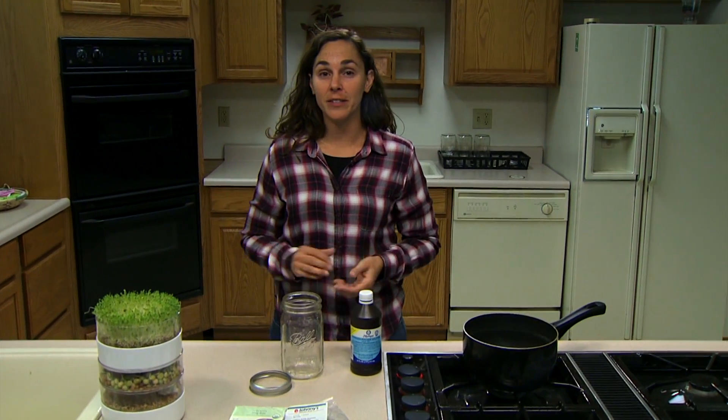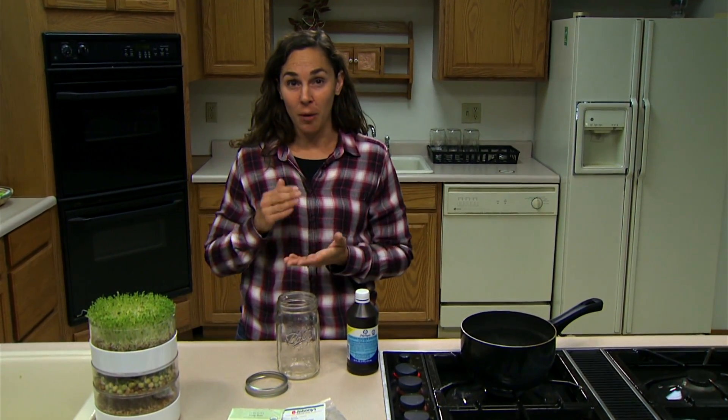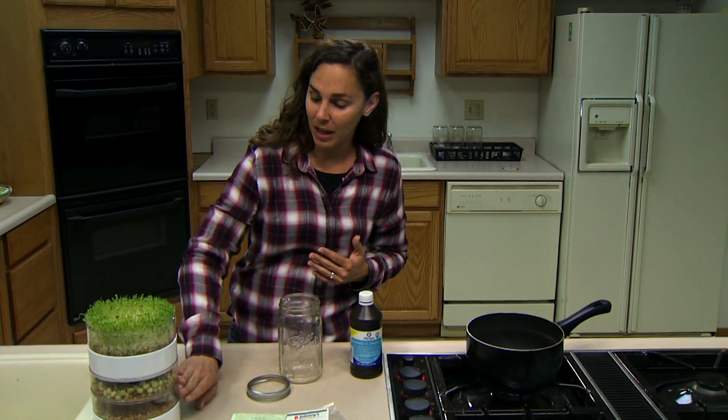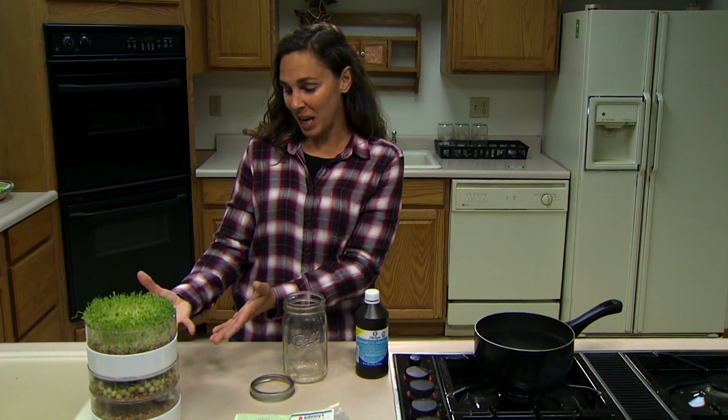Safety is a serious consideration when growing sprouts. Sprouts have been associated with several food-borne illnesses including salmonella, E. coli, and listeria. The disease agents are most commonly introduced through seed, and the environment in which we grow our sprouts is the same conditions that encourage disease development.